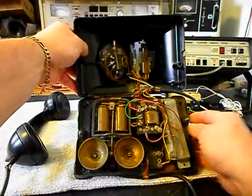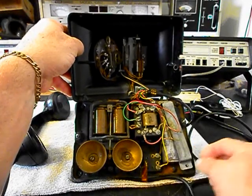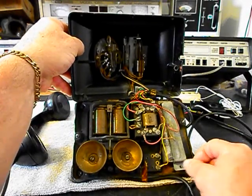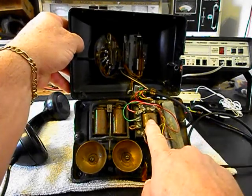We want to go through our network. We also have an issue here with the capacitor — the bracket that holds it in is missing its screw. So we'll go through the wiring and the network.